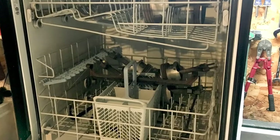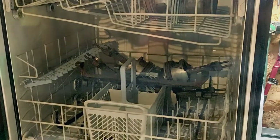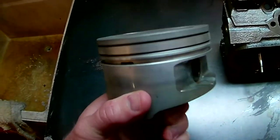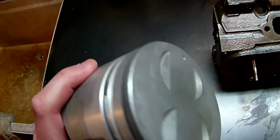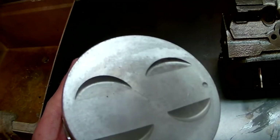Next I threw in a load of pistons and rods and various other engine parts, and again the dishwasher did not disappoint. But I will say you don't want to use any acid or vinegar on the aluminum parts for obvious reasons.